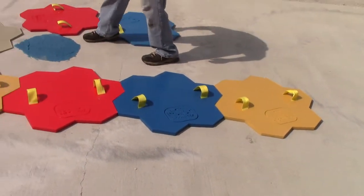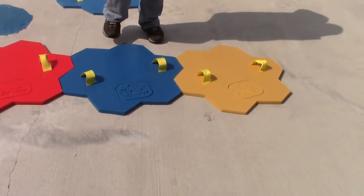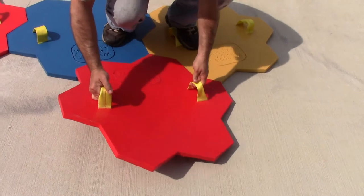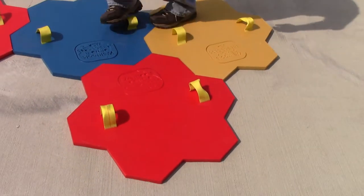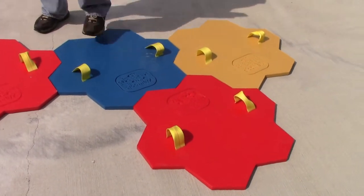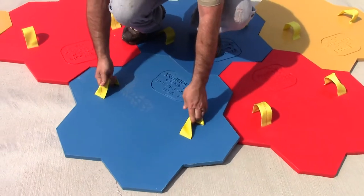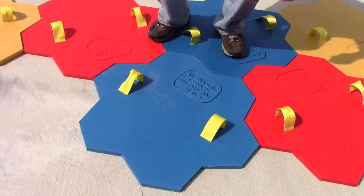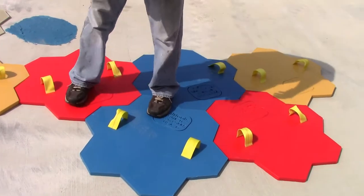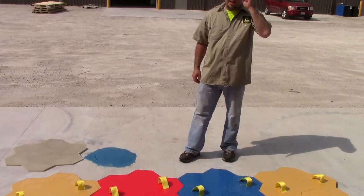Then when you come up to your next row, you grab the stamp, kind of hover a little bit so you can drop it in place. Kind of hover it and drop it into place, and then just continue on. Very traditional, very common stamp.